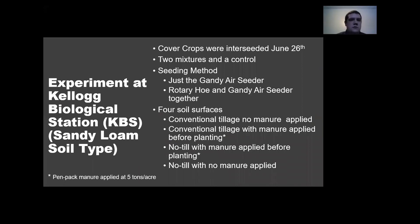To test this interseeder we had an experiment at Kellogg Biological Station where we interseeded cover crops at V7 on June 26th. We had two mixtures and a control. We had two different seeding methods: one with just the Gandy air seeder broadcasting seed in front of the hoe without the hoe down, and one with the rotary hoe and Gandy air seeder together, to see if that added soil contact made a difference.